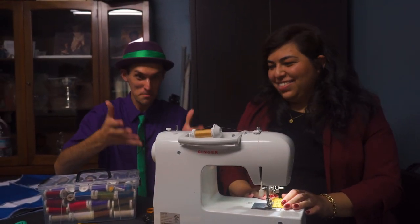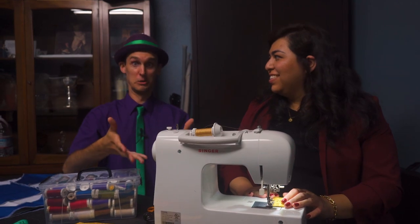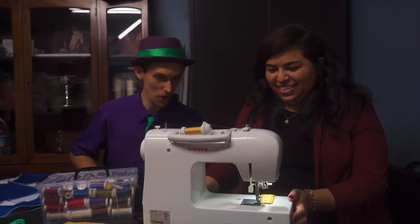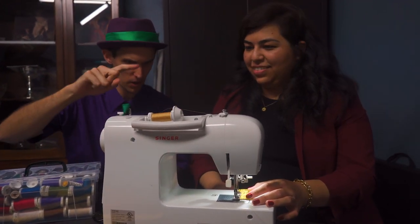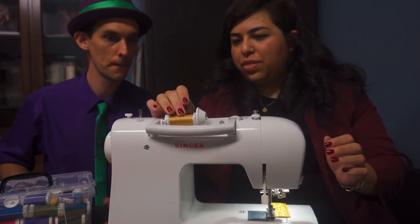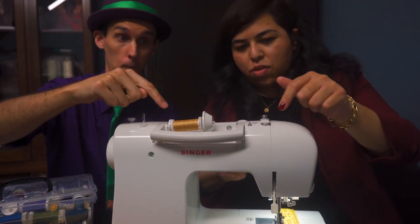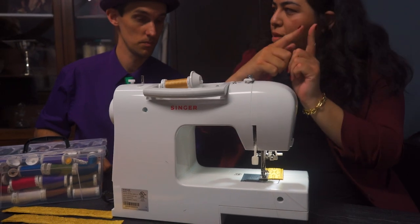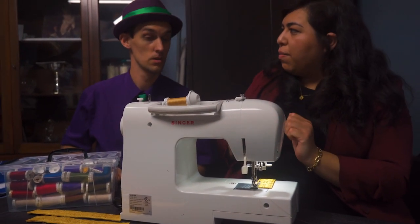Whoa! This is your main tool — the sewing machine! So can you show me some parts of the sewing machine? Absolutely. So this is where you put the thread roll and then it is threaded through the machine. Down below there's a bobbin and the two threads come together and the machine sews through the fabric.